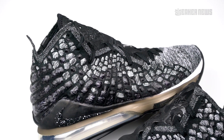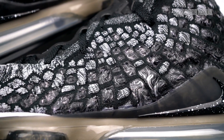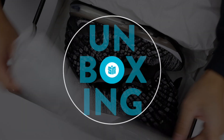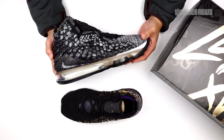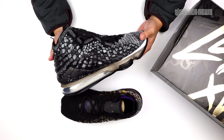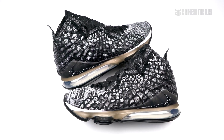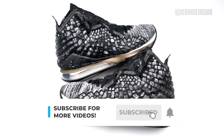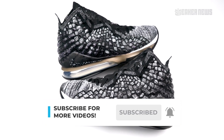17 seasons means 17 signature shoes for LeBron James. Let's take a closer look at the latest Nike LeBron signature shoe. What's going on guys, you're watching Sneaker News on YouTube and today we're taking a closer look at the Nike LeBron 17. Before we do that, please do us a quick favor, hit the subscribe button, like the video, and let's get moving.